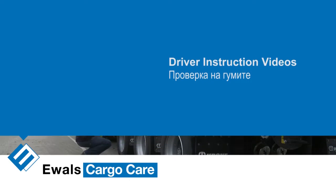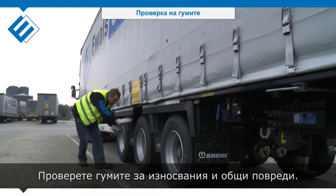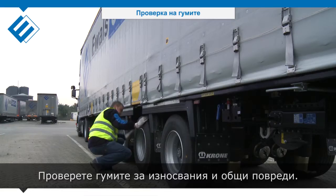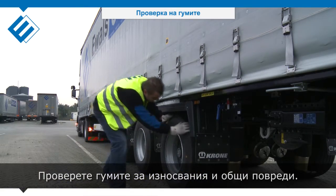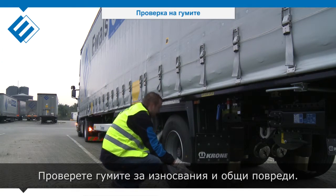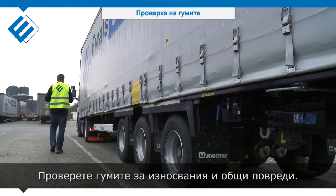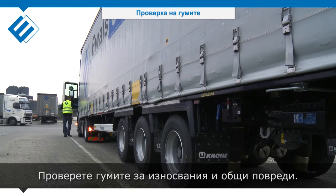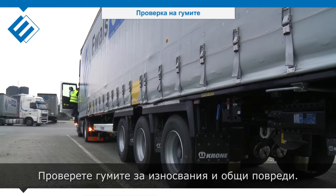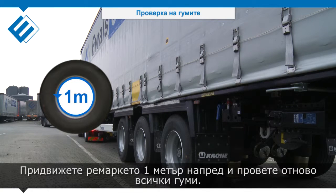Tire check: check for break spots and general damage. Drive the trailer 1 meter forward and check all tires again.